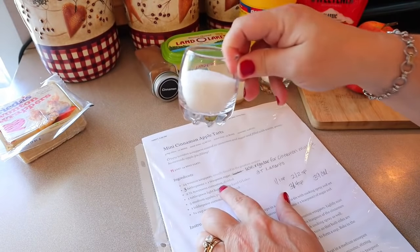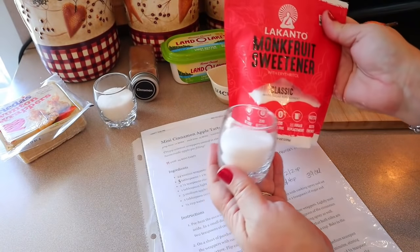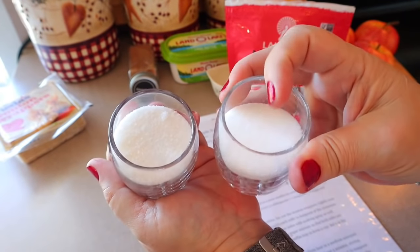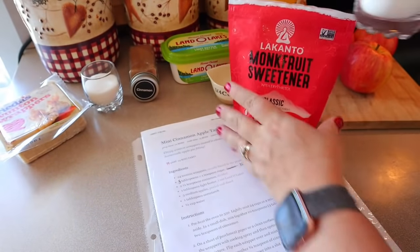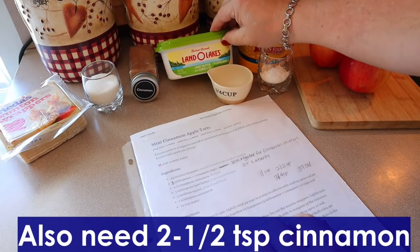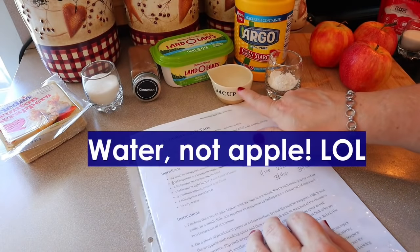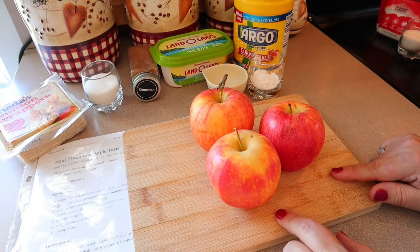I have three tablespoons plus one teaspoon of regular sugar set aside for the wonton topping, and three tablespoons of Lakanto sweetener for the filling — they look very similar, so I'm keeping them separate. We also need one tablespoon of light butter (Land O'Lakes light butter), one tablespoon of cornstarch, a quarter cup of water, and three medium apples peeled and diced.